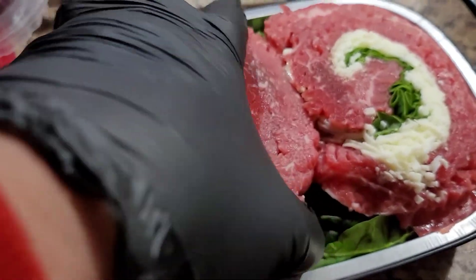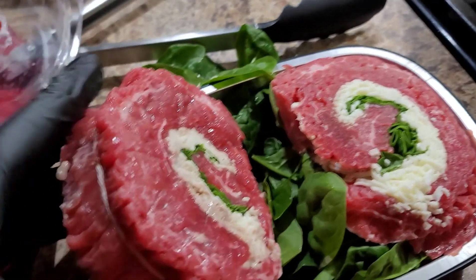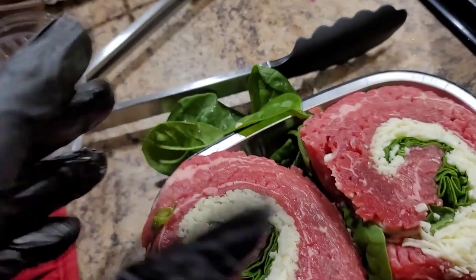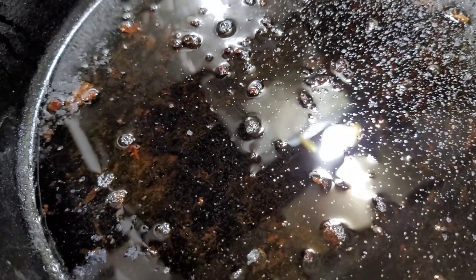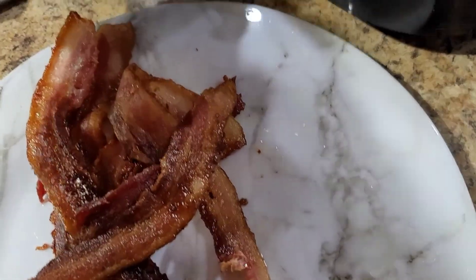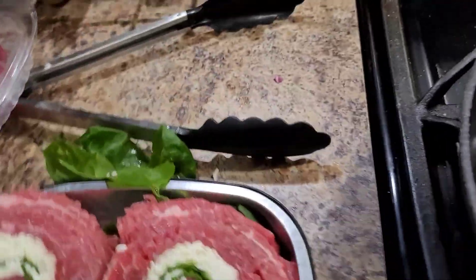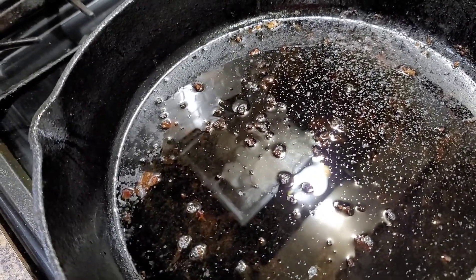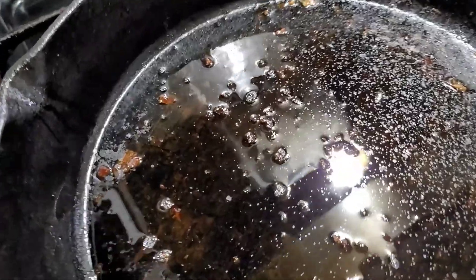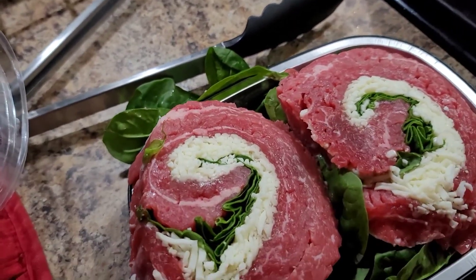I'm gonna sear it on this side and the other side as well, take some of this leafy greenery off, and do it all the way around. I'm also gonna wrap the bacon that I pre-cooked. I might use the grilled one since it's more flexible. I'm gonna cook it in here, let it sear, then put it in my oven preheated at 350 degrees — the entire pot. The grease you see is the bacon grease; I'm gonna incorporate that with the steak and make sure the middle is 150 to 155 degrees.